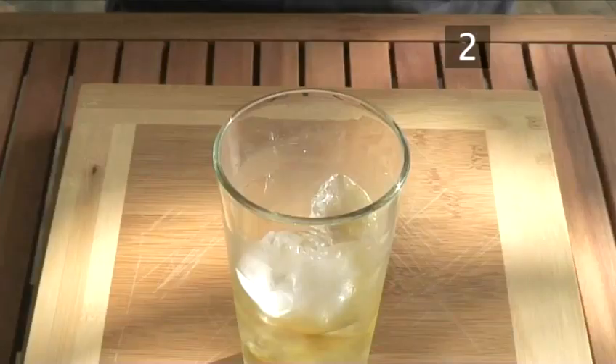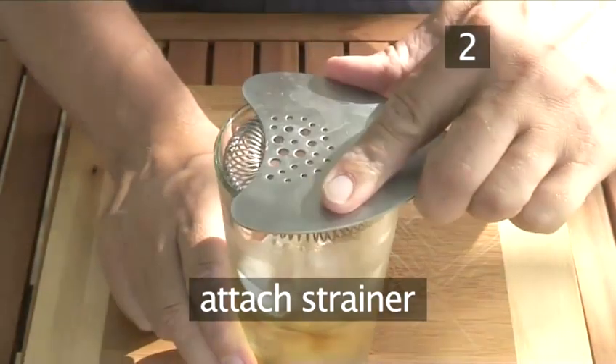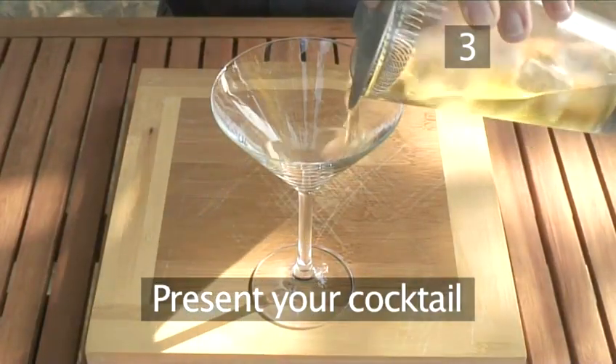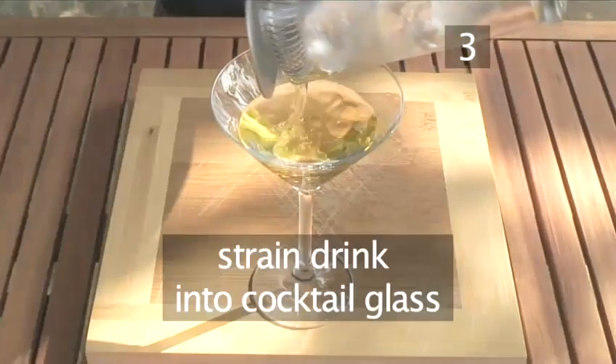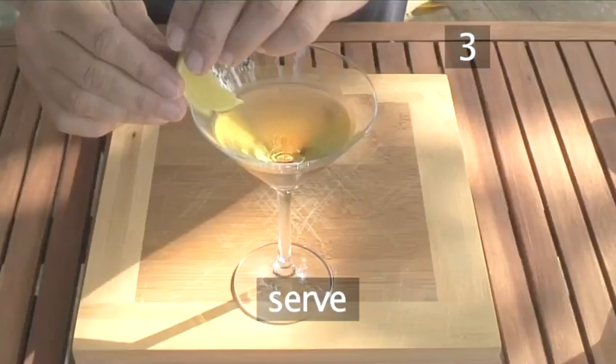Stir the ingredients together well, and then attach a strainer to the mixing glass — a small sieve would also do. Step 3: present your cocktail. Hold the strainer firmly down, strain the drink out into a cocktail glass, and serve.